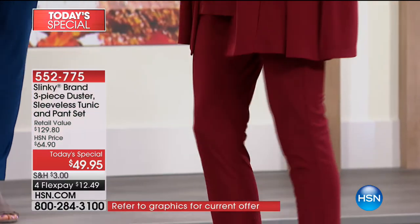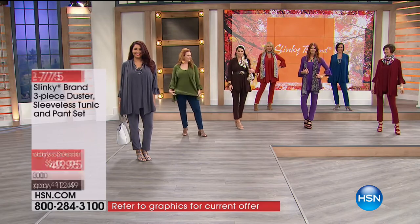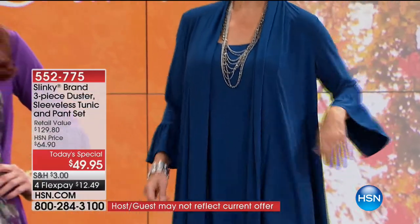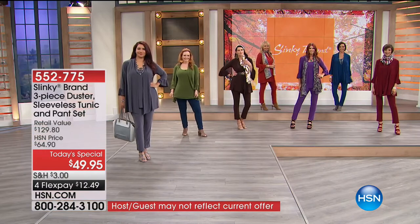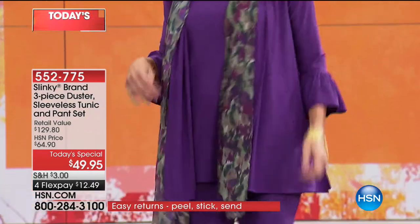That's what that sleeveless tunic does - you don't have to be afraid to take your jacket off. If you're bending or stretching or entertaining, you're still getting that great coverage. Our skinny pant, which is part of the set, is the slinky version of a legging, but it tapers - it doesn't cling.